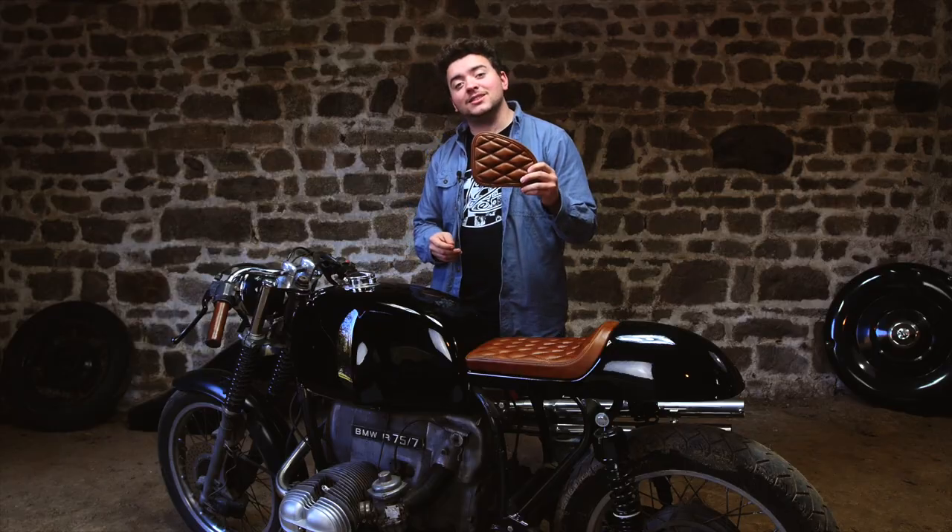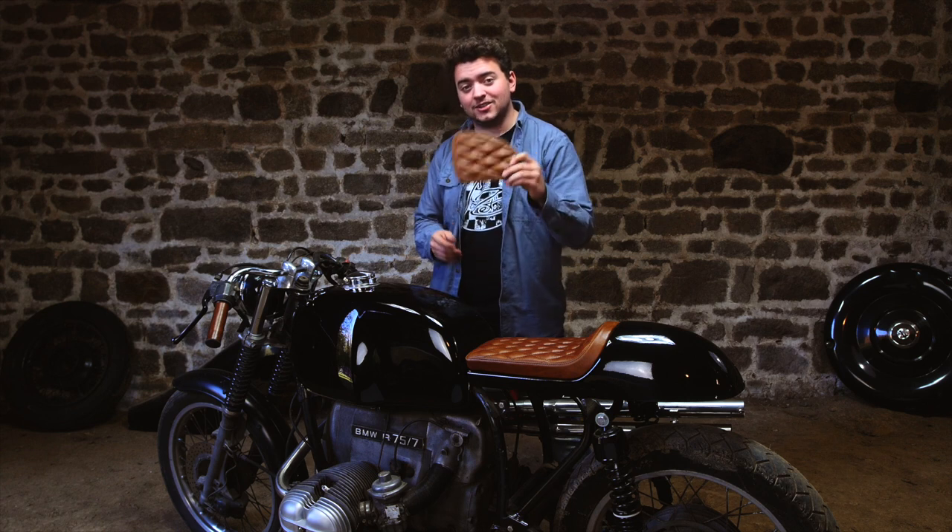First I should point out that we do these in universal sizes, so if you have a Honda or Yamaha, anything like that, we've got you covered. Alternatively, you can send in your own template and we'll make it to your size and shape. But for now, these are BMW 7 tank knee pads and I'm going to show you how to mount them.